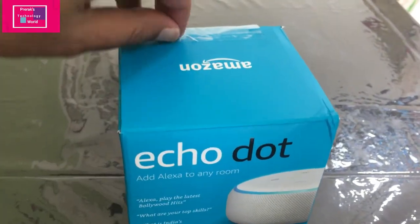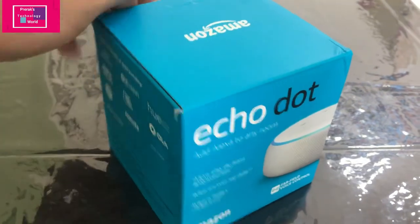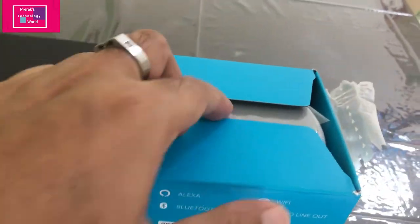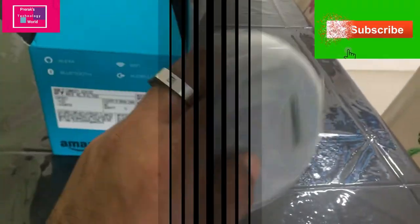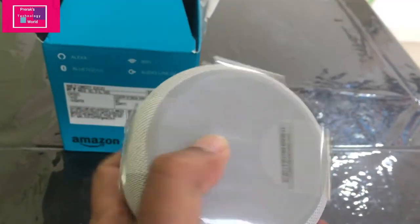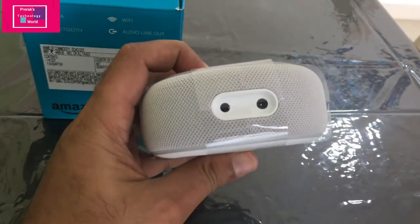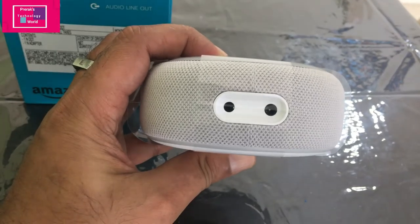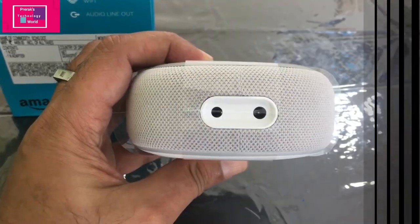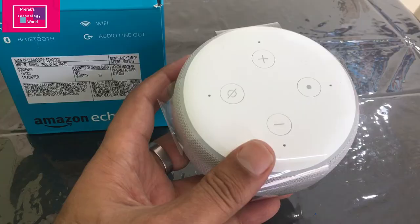When you open it you will get one Alexa speaker and one power cable. On the back side you will find a port for your power adapter. On the right hand side is the power adapter port, and on the left hand side is a port which can be connected to an external speaker.